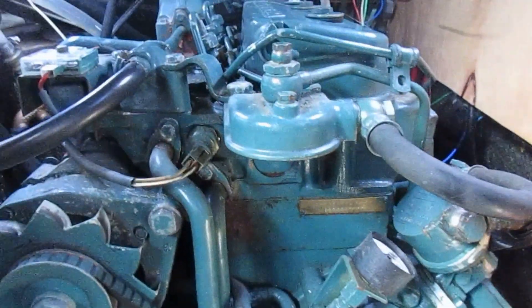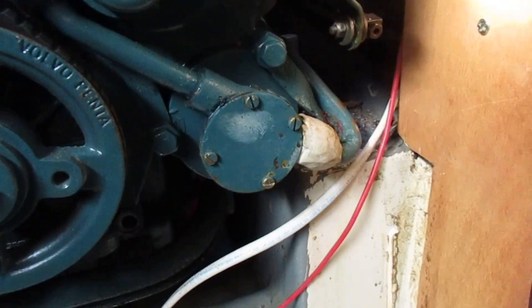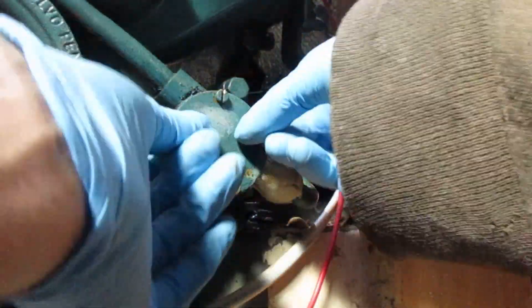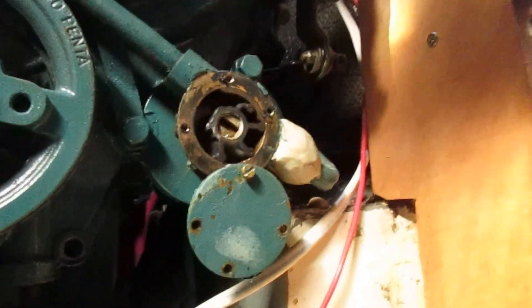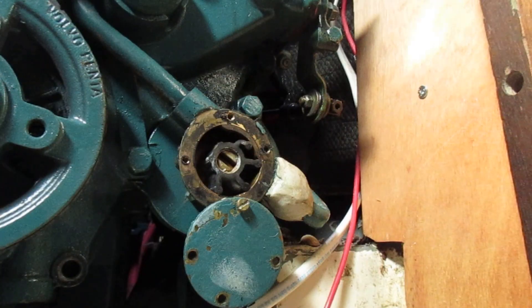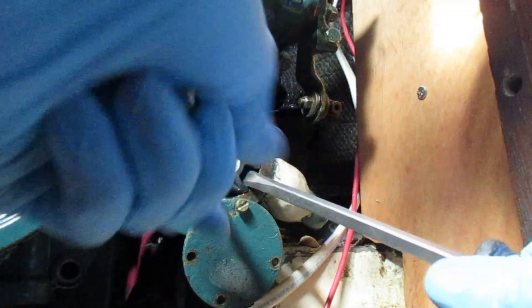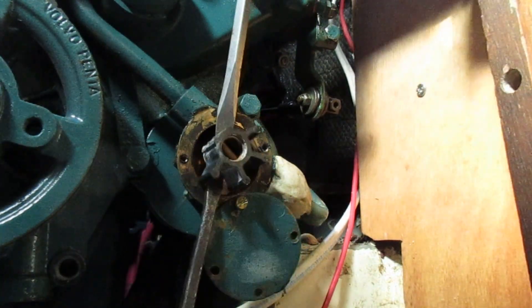I've already pulled this fuel filter off so I could have one ordered, because it's a special type of filter not a lot of people carry. So we're going to go ahead and change the impeller — I've got a new one already. That's not good: two blades are missing, so we're going to have to go looking for them. Here's an easy way to get your impeller out — just take two flathead screwdrivers, get a good angle, stick them in there, and just pry. It comes right out.